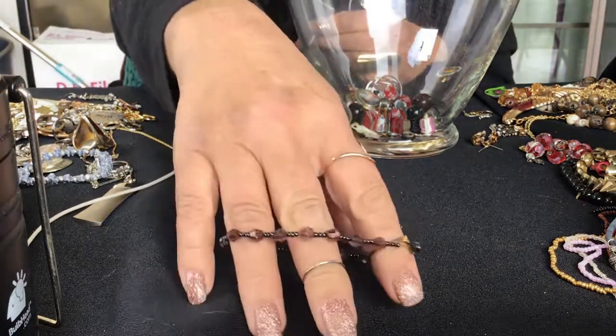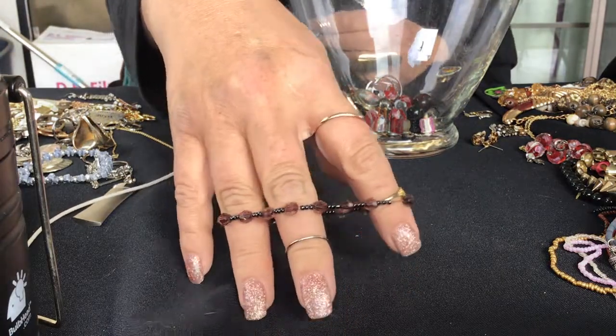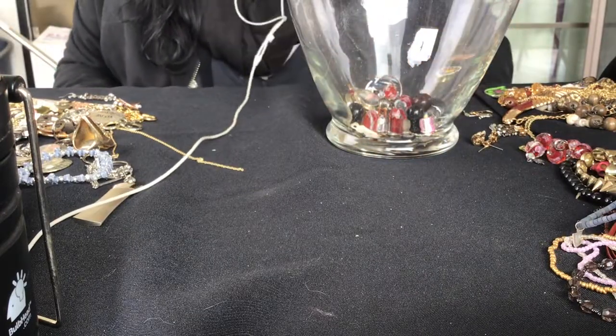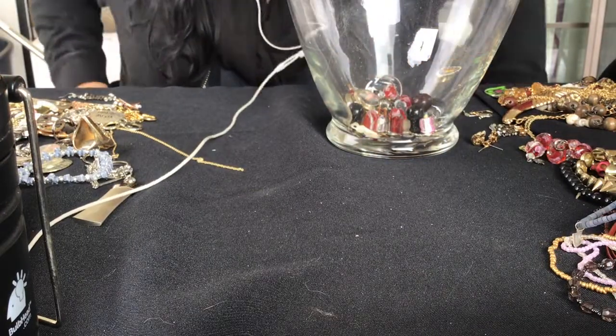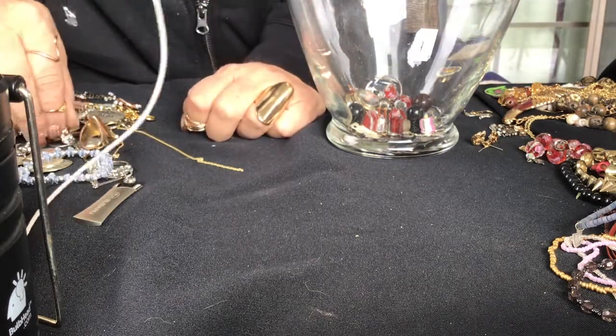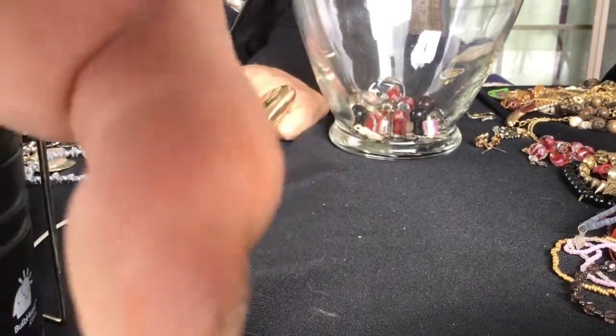And this is a very pretty stretchy bracelet. I don't want to stretch it, but you know - very pretty. Thank you guys for watching my video. I hope you guys enjoyed everything and I hope you like the treasures I found. I will talk to you later. Have a good day. Bye.